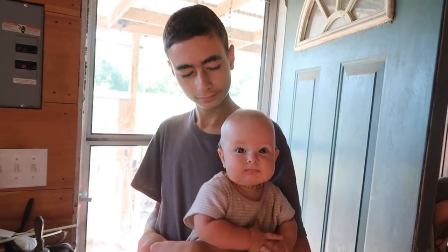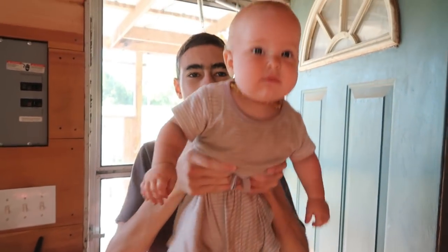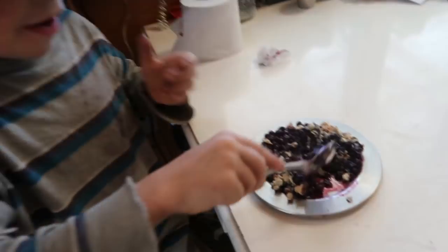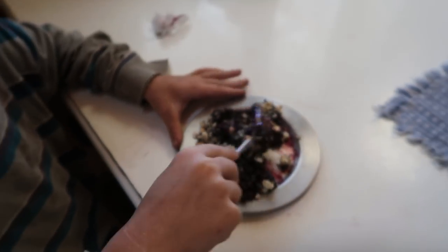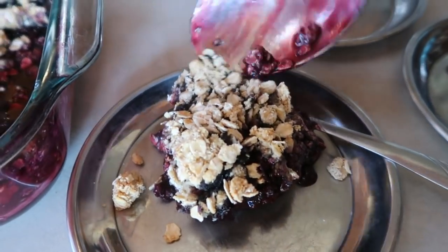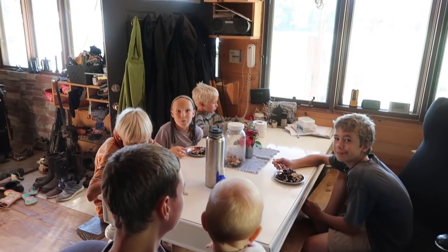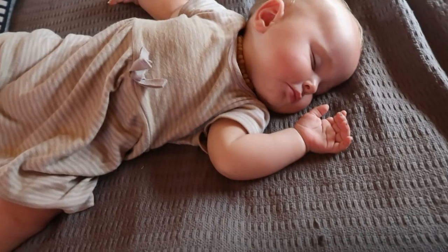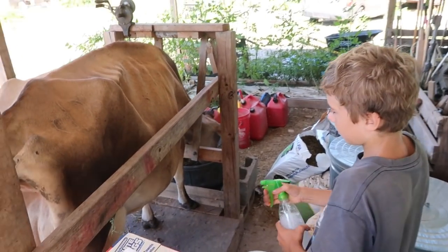Thanks for holding, baby girl. The children all help out with her in the mornings so that I can run around and make breakfast. Just got Abby down for a nap. After breakfast is milking time. Josh is spraying the flies — we have a major fly problem this year and we've been doing all kinds of things to try and limit them.